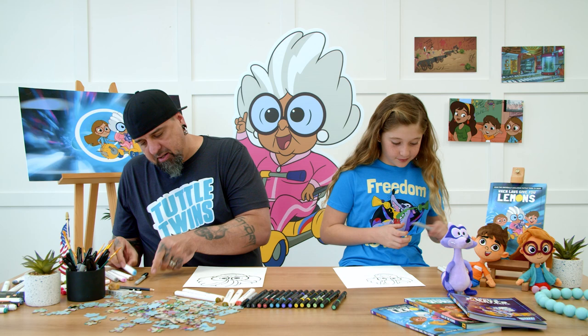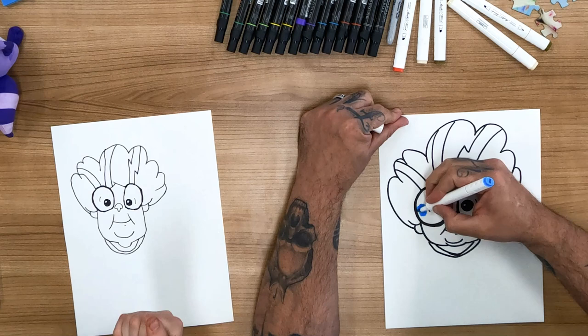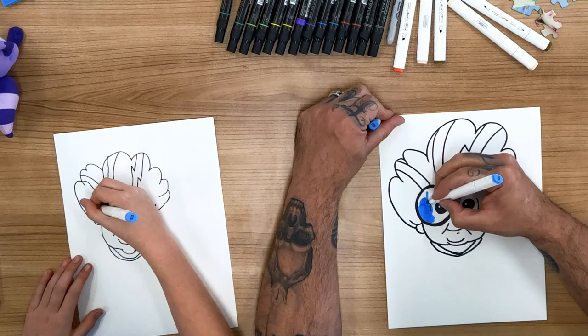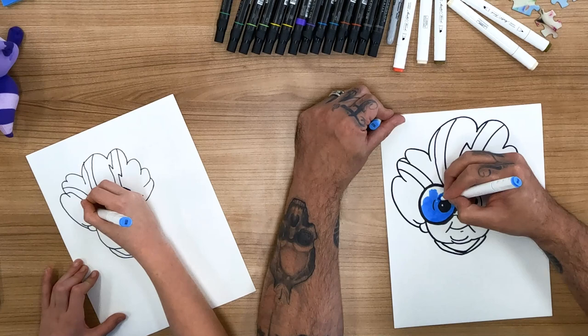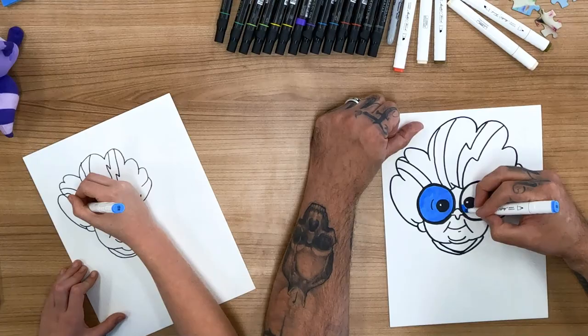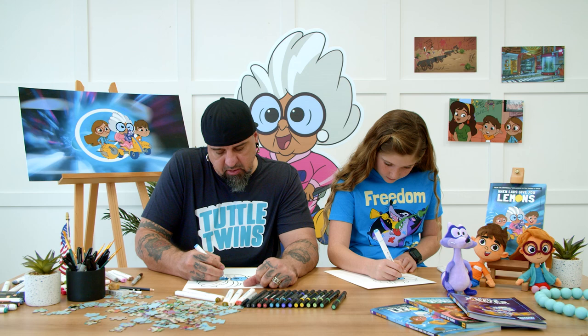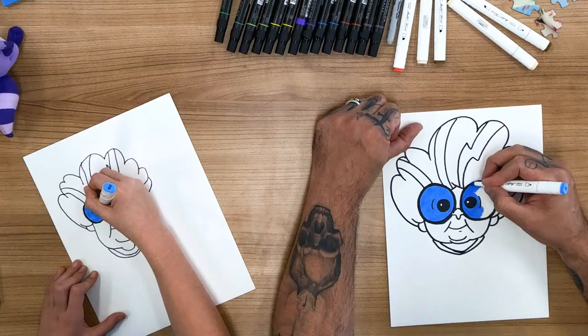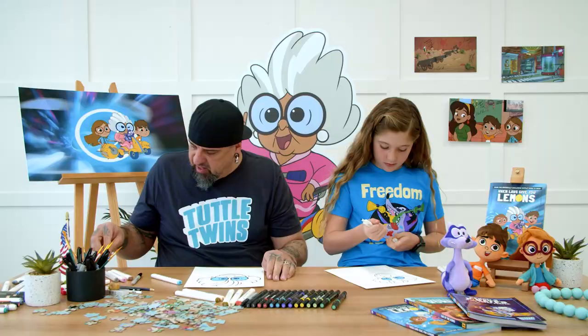Now it's time to color. So I like to start with her glasses — kind of the same way we started. You just grab the blue. There's a lot of different ways to fill in space — I like to make little circles, but you can go up and down or side to side, whatever's most comfortable for you. I like circles because I feel like I can fill in the space pretty evenly. So what do you think — are Grandma's eyes blue, or do you think her glasses are blue? Yeah, the glasses. That makes sense too. Awesome.